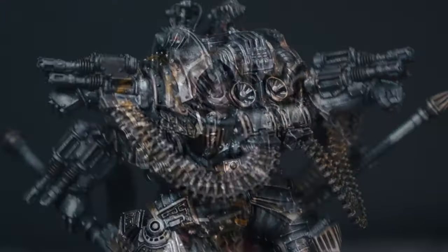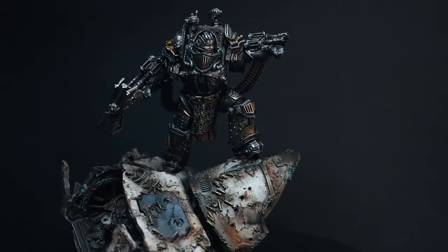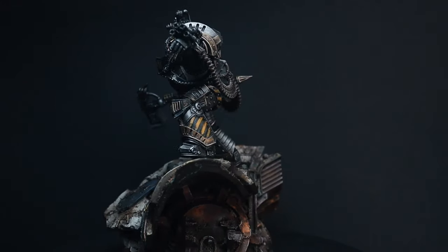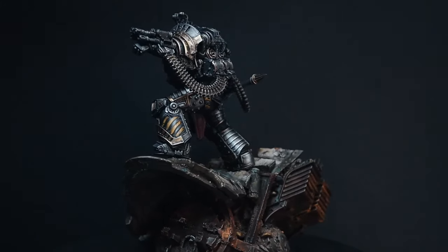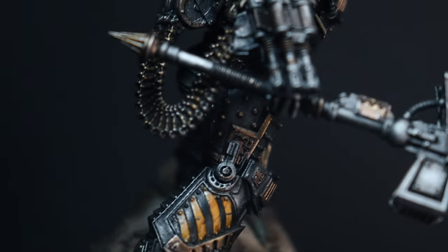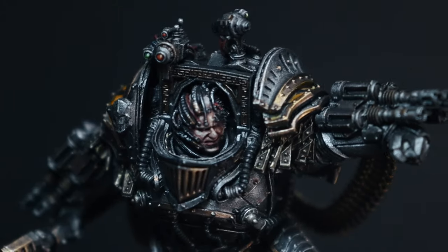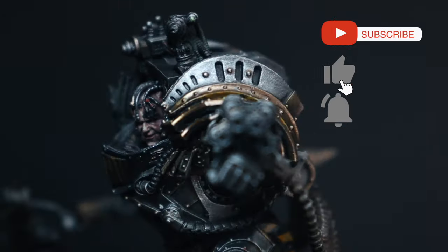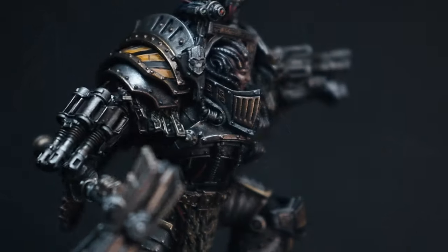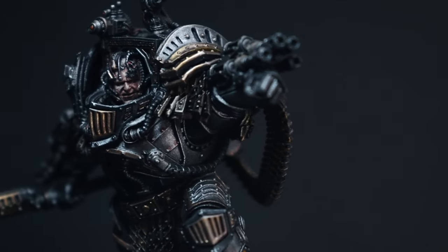That brings us to the end of this tutorial. It's just a case of painting any remaining details like lenses, then attaching everything and building it all back together. With Forgeworld miniatures like these, they are incredibly detailed, so really take your time. If you have any questions about anything you've seen, please let me know in the comments below. The link for part one on how to paint the base is in the description.